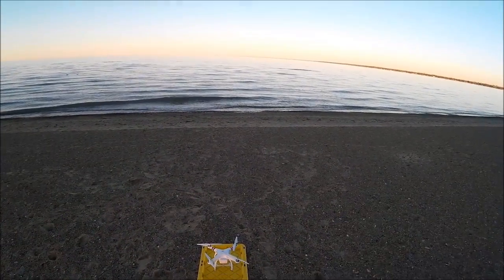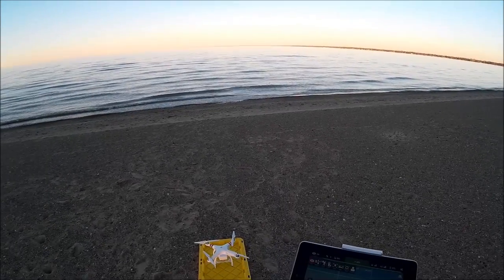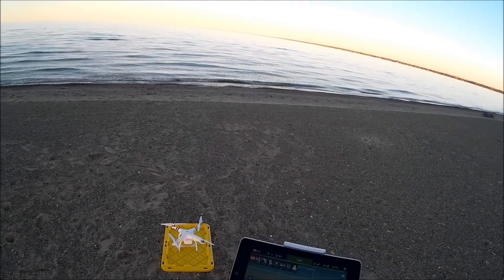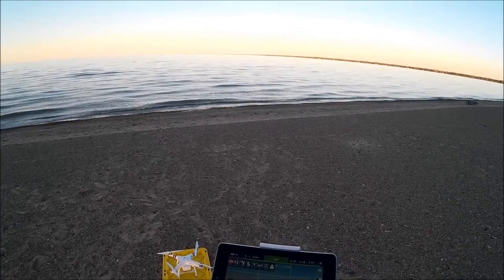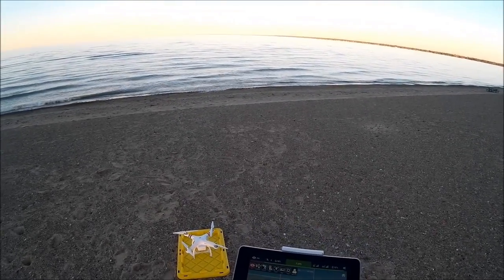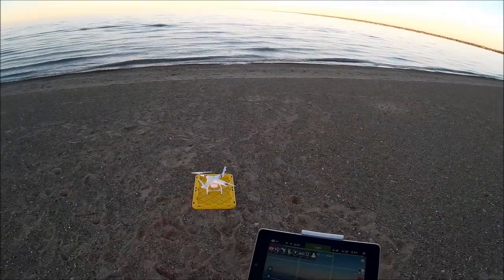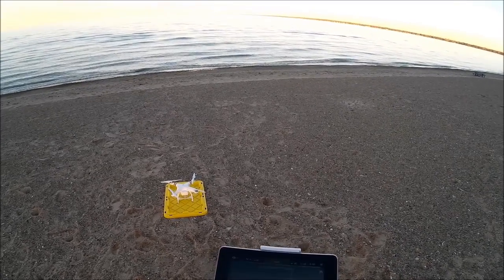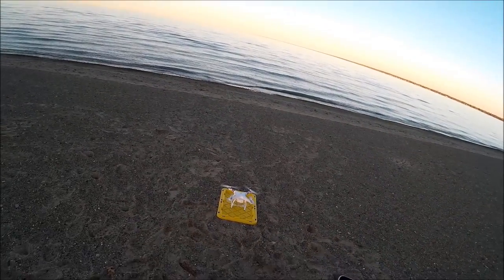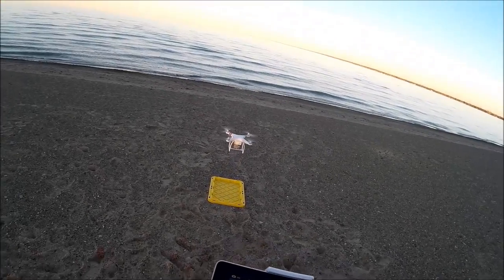Welcome to this edition of video driven by DIY3Dtech.com. This is going to be the first flight with the Phantom 3 Standard and Litchi, running it on my Nexus tablet paired with the controller. We've got nine, now ten satellites, so let's go ahead and launch. We're going to use auto takeoff — and we're in the air.